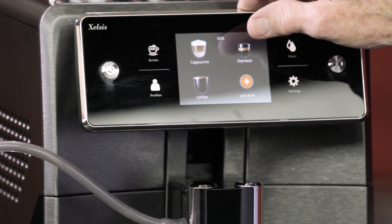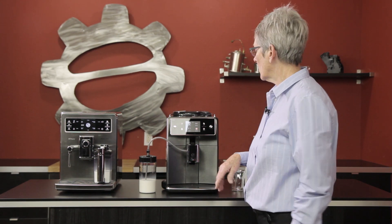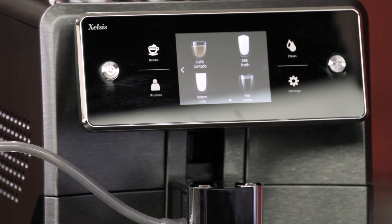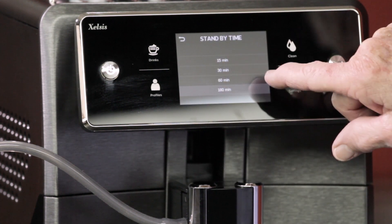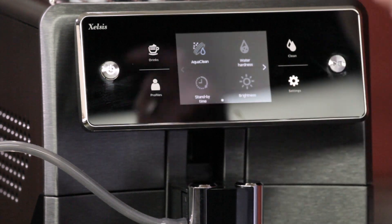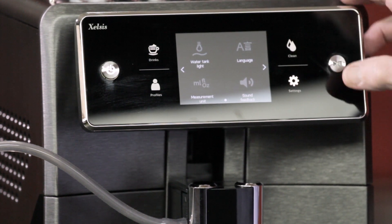This machine will shut off after a certain amount of time and you can program that in the menu. It does not come on automatically in the morning — you have to actually turn it on and it's ready in under two minutes. Those are all the drinks it has. You can also go back to factory settings if you don't want it personally programmed. You can adjust the brightness, standby time — that's 15 to 180 minutes — the AquaClean, water hardness (it comes with a test strip), language, sound feedback, and measurement units whether ounces or milliliters.